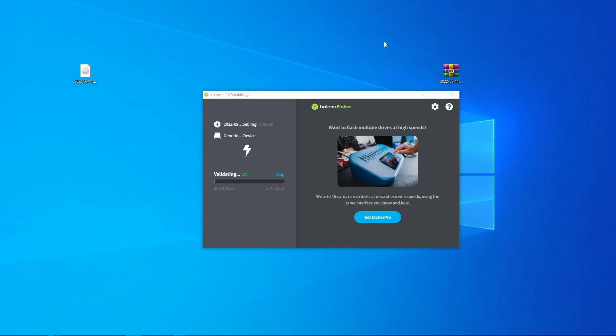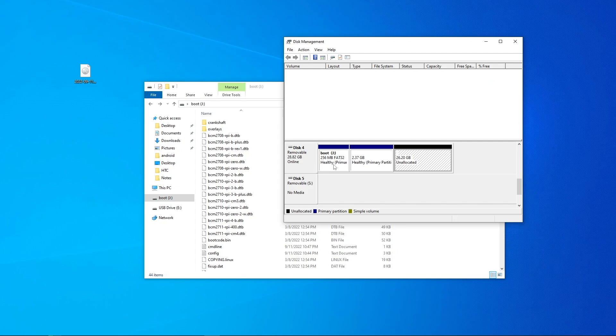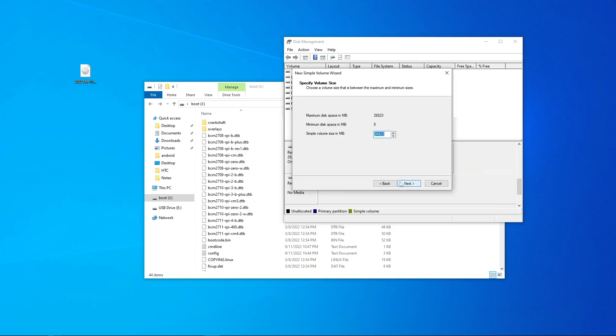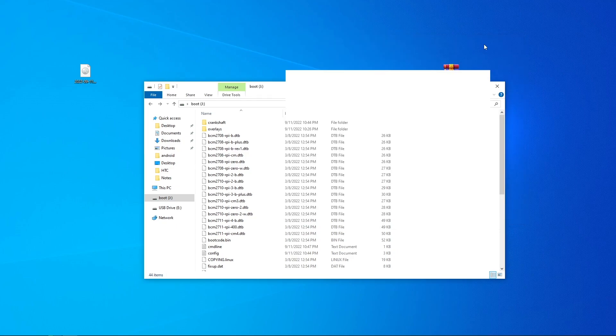Once flashing is done, it should bring up two things: your boot partition and the USB drive. The boot partition uses only a few hundred megs, and then a few gigs of the SD card. My SD card is 32GB, which is more than needed — anything over 4GB should be fine. The unallocated space can be used as extra storage on the Crankshaft software for things like music when it's not connected to your phone.